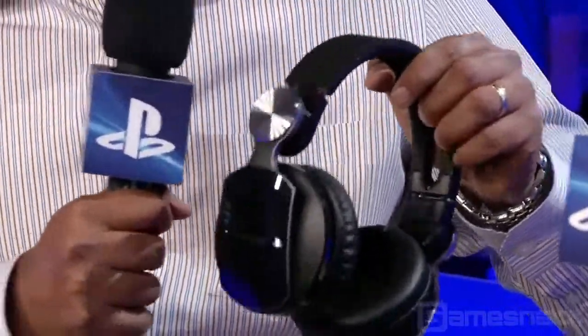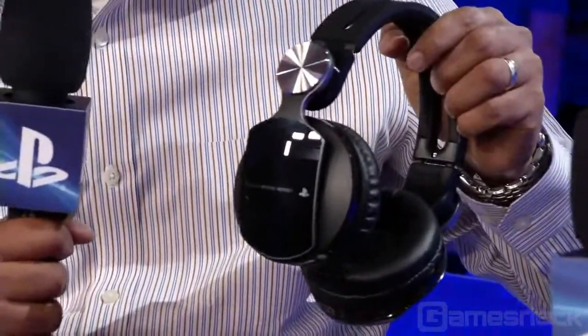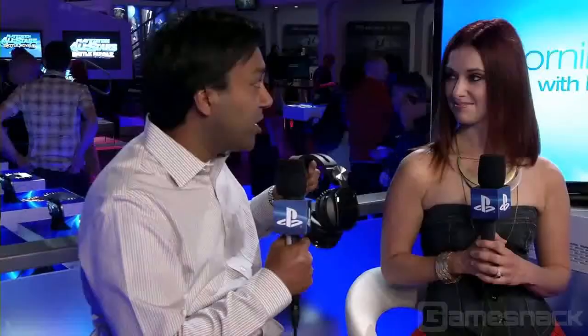It has all the great features that our earlier headset had. It has virtual surround sound, great voice communication, and it works with PS3 seamlessly. All the updates and everything you'll see on the headset screen.